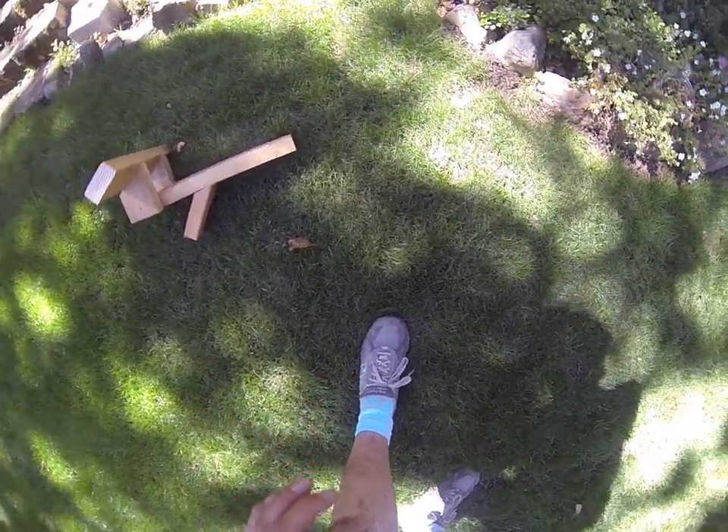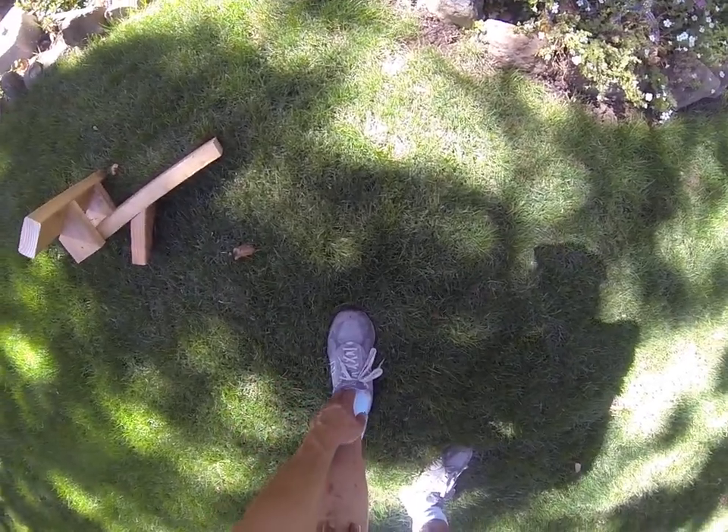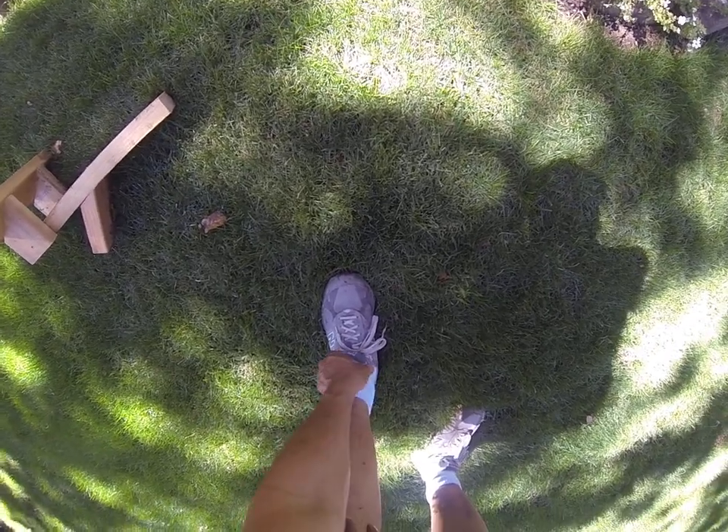I'd do it two or three times. I noticed immediately this pain up here in the front of my ankle totally went away. I was really happy about that. I had a lot more flexibility and it felt like there was a lot more range of motion. Everything felt much better.